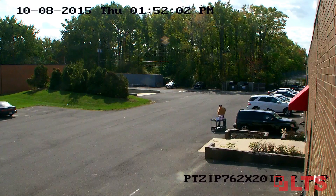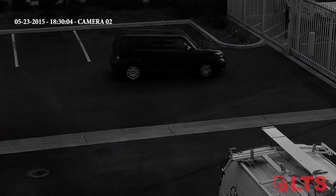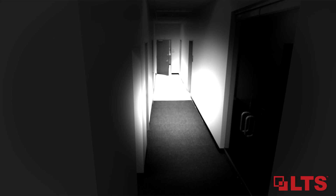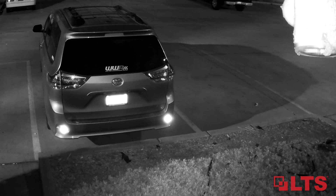Surveillance cameras are used for both day and night monitoring. Capturing night details can be challenging with image noise, halos, and often license plates reflect light causing loss of details.